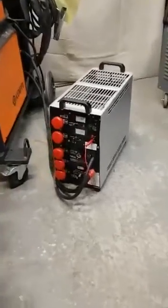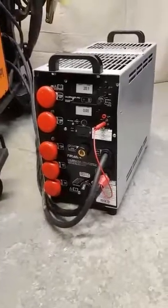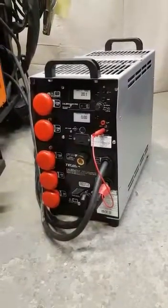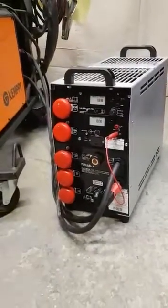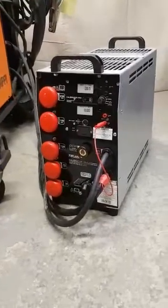Here we have our TechArc Calibrator Pro 600. It's designed for testing every type of welding machine power source on the market — MIG, TIG, STICK, MMA, SUBARC — everything, constant current and constant voltage, right up to 600 amps.